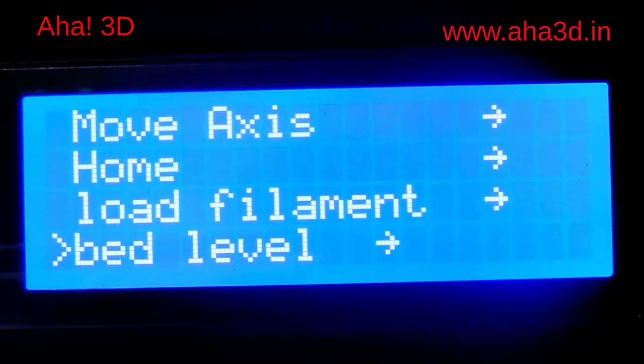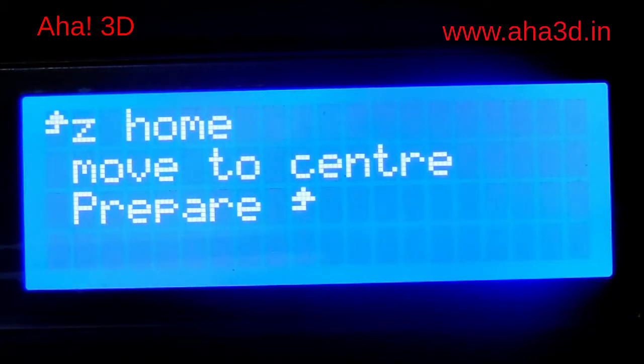This is the last option on your screen. When we select this option, there will be three options: one is Z home, the other is move to center, and the third one is prepare. From these three, we have to select the second option which is move to center.